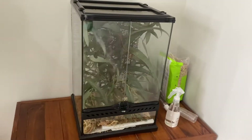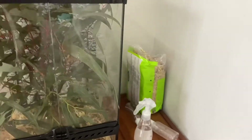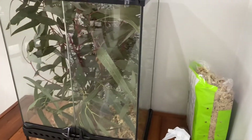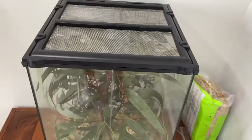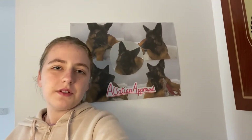And there you have it — that's how to set up a stick insect enclosure. Hopefully that helped you learn a little something about setting up a stick insect enclosure.